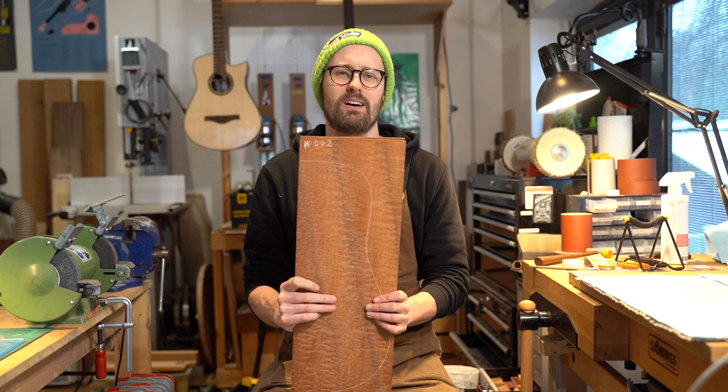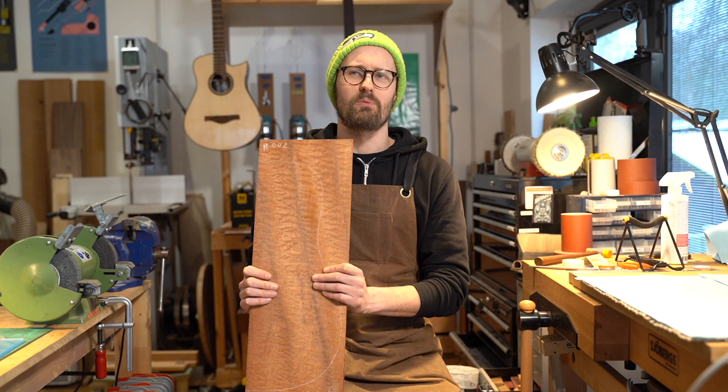Welcome back, wood lovers! Welcome back to Tommy's Tonewoods. Today we are looking at Entandrophragma cylindricum — that's right, sapele. But not just any sapele — some really beautiful quilted sapele from tropical Africa, a very important hardwood export.